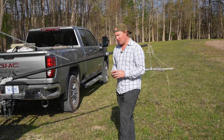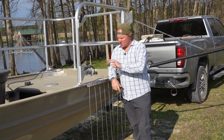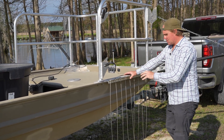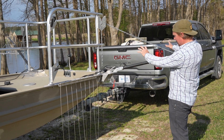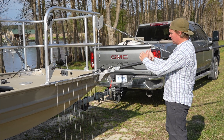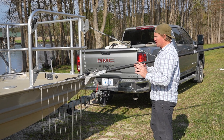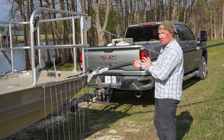Anytime you have electricity, you're simply just creating a circuit. It's kind of like plumbing, honestly. What we're doing is utilizing the generator and the control box, which we'll go over in a moment. We're basically creating an electrical field in front of and under the boat. The cool thing about this setup is we can move the booms - these bad boys - in and out. There's all kinds of ways to adjust how we're putting the electrical current into the water.